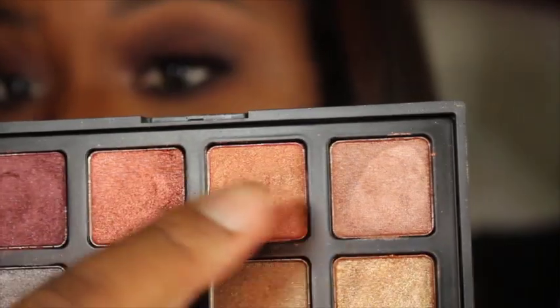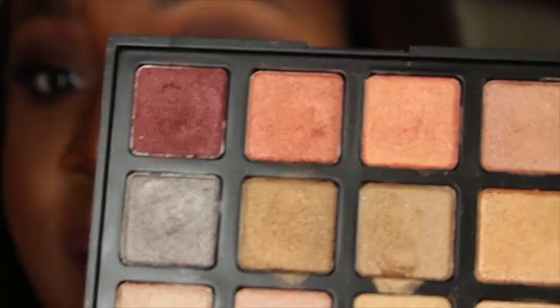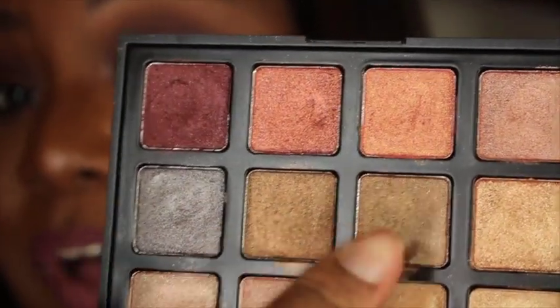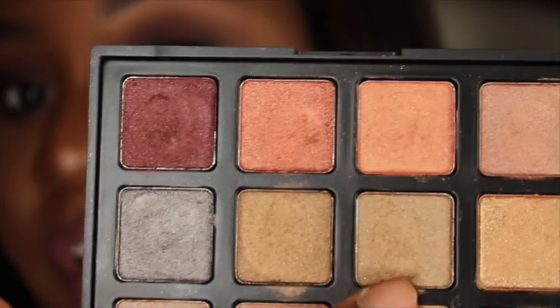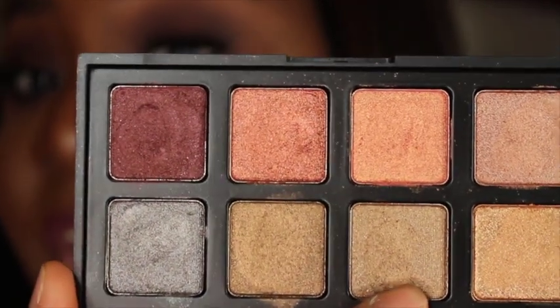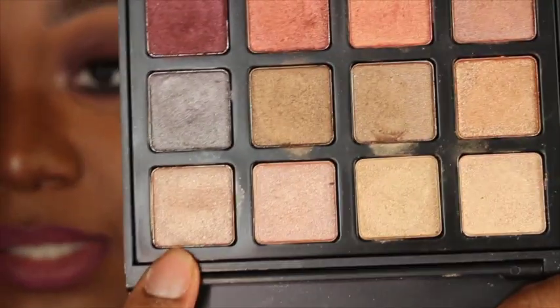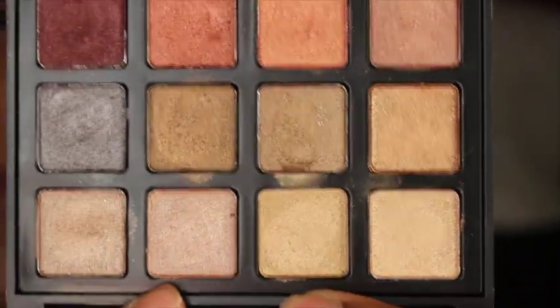Just to recap the colors: you have the burgundy, the true rose gold, the rose gold with the peachy golden undertone, the silver with the plum undertone, two olive greens — one more golden and one more pure olive — the peachy champagne, two pinks, and two yellow golds.